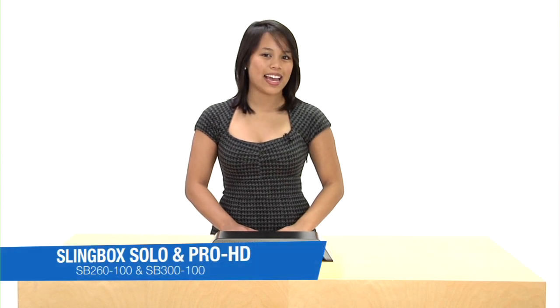Some things to note: the Slingbox does not support HDMI or Wi-Fi connections, therefore you have to make sure that your Slingbox is close to your audio or video devices or hooked up to a router. So this is the Slingbox and you can check it out at app.com.